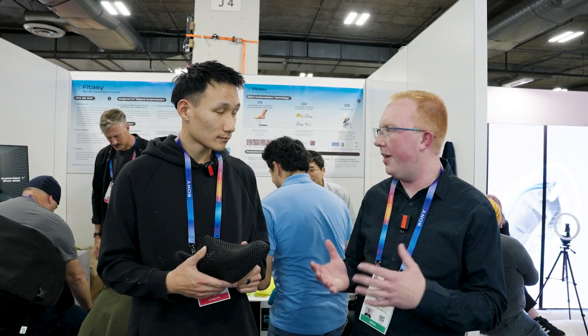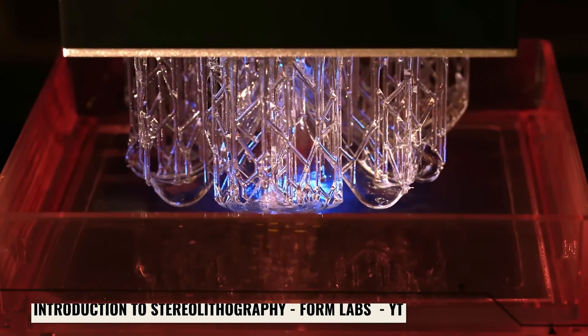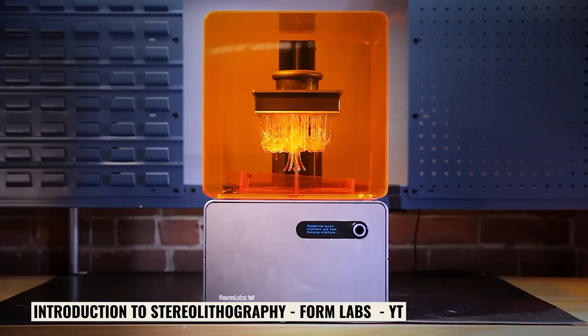How do you guys do the 3D printing? Is it FDM printing? No, it's SLA. So this is made with resin.